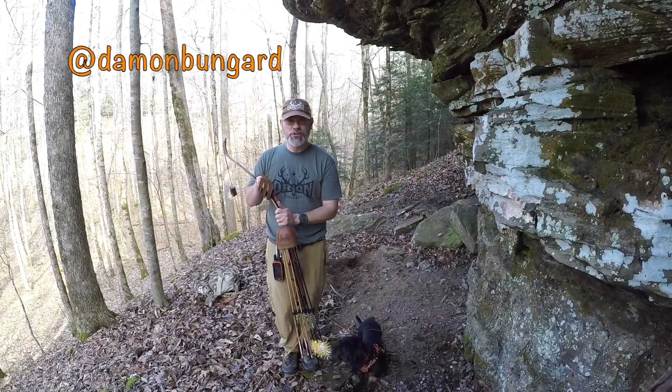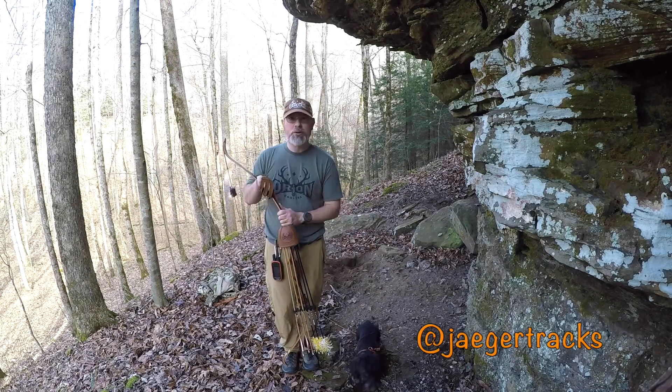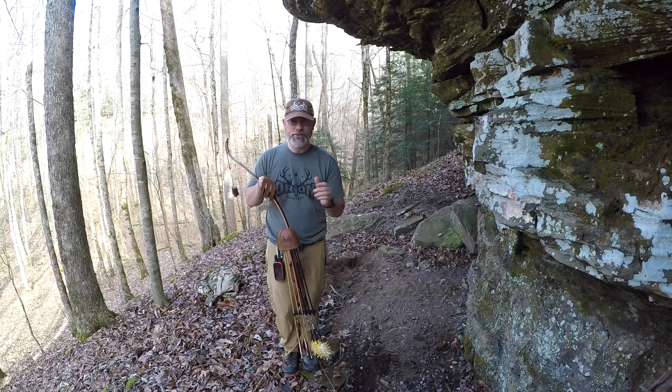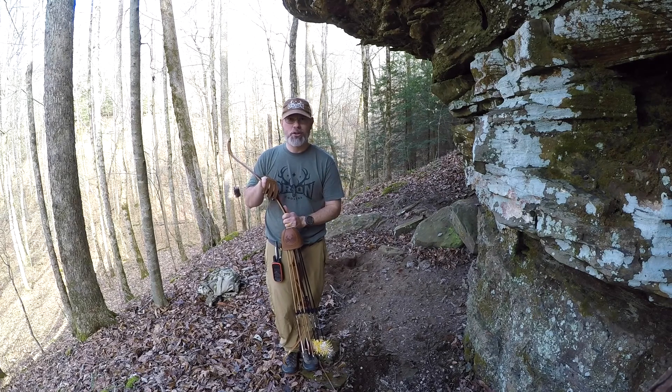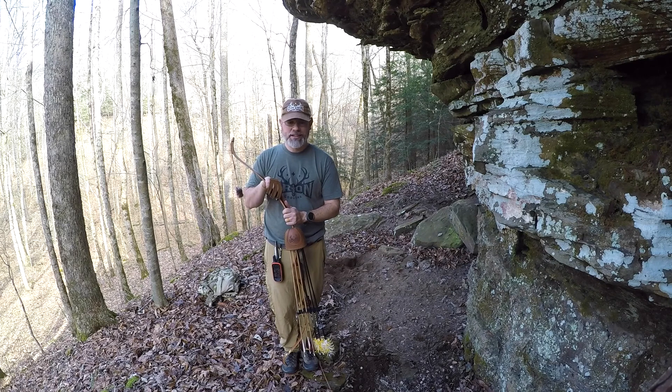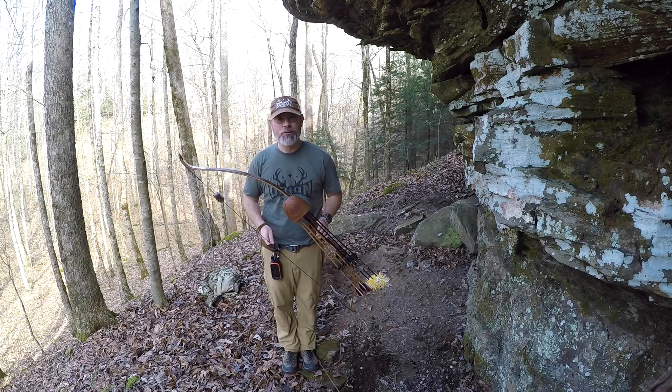Hey, this is Damon from Orion Coolers again. This is Yeager. We're out today in Tennessee just having a good day, a good hike, tire the dog out, give the wife and baby at home a rest. So we're out doing a little small game hunt, a little shed hunting, and we have again now the Bear Static K4.